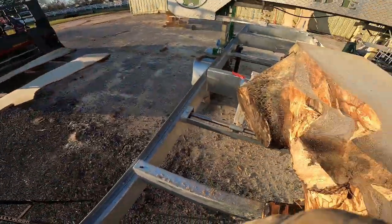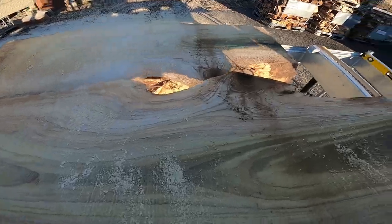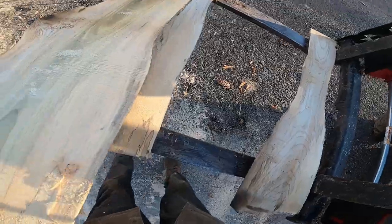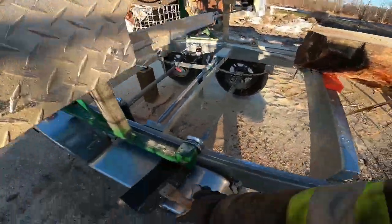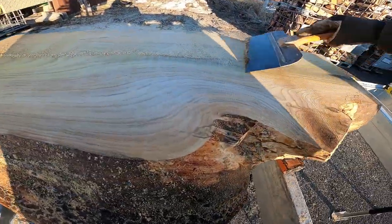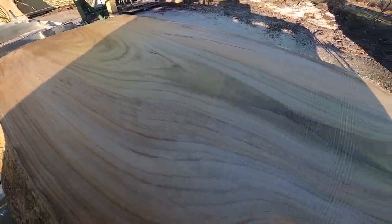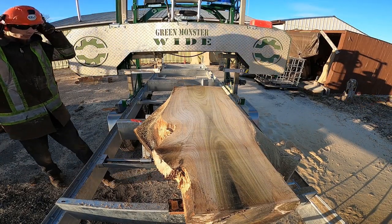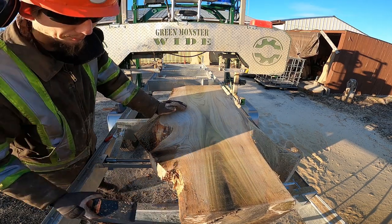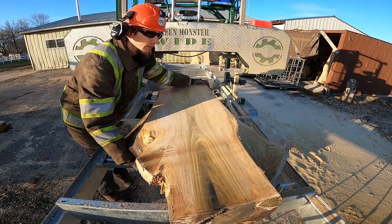You guys all right down there? We're getting some color. That's probably so dry it'll go right in the wood stove. Oh yeah, those are nice. Hopefully you guys can see that - that's tulip poplar. Now we've just got to do a flip. We won't need the tractor for this one, it's pretty light. We'll just slide her this way.